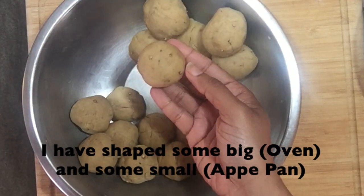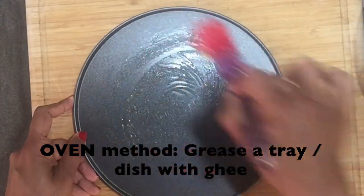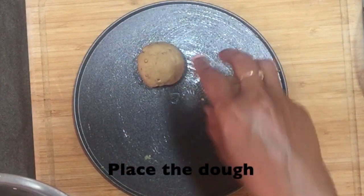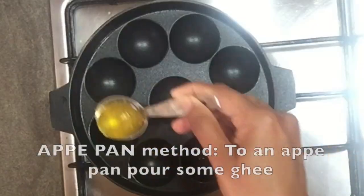As the first method, we're going to cook the batis in the oven. Grease a tray or dish with some ghee and place the dough in it. Bake it in a preheated oven for 20 minutes at 180 degrees Celsius.